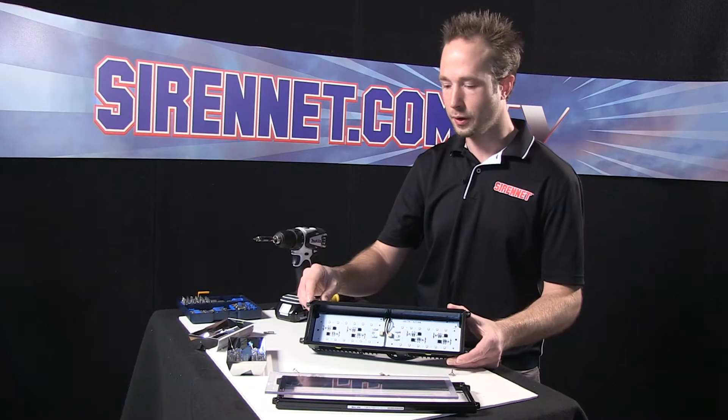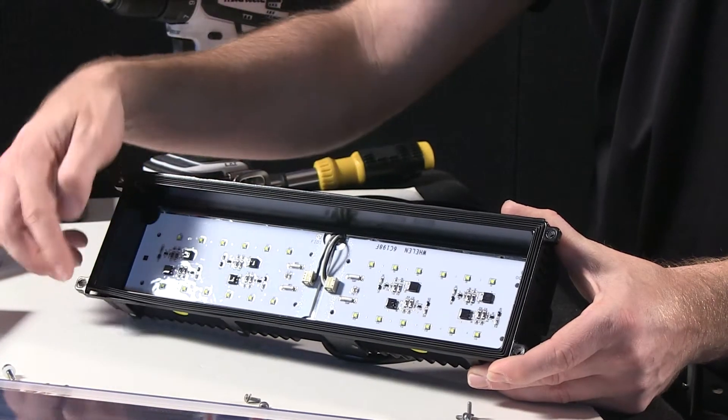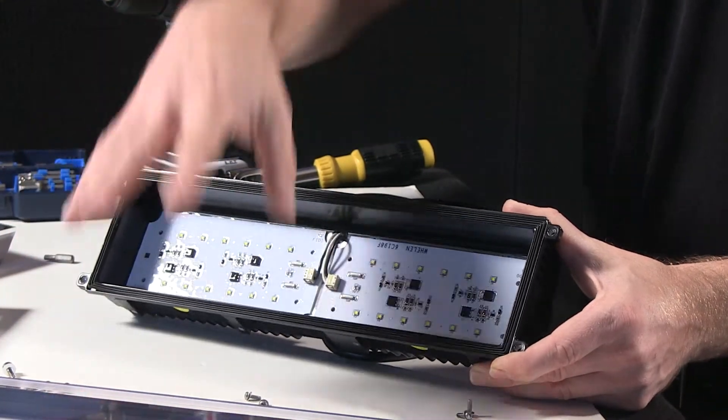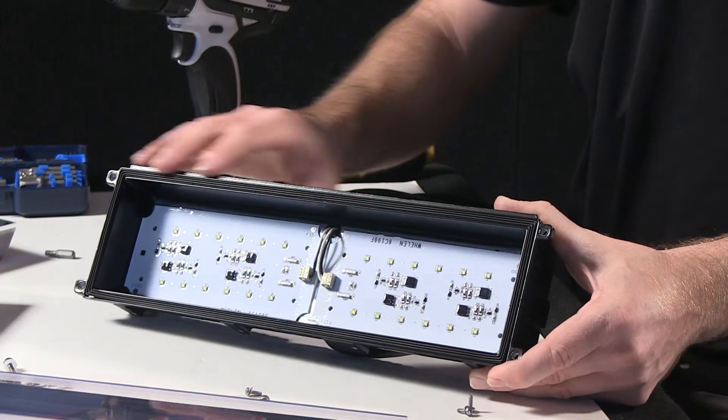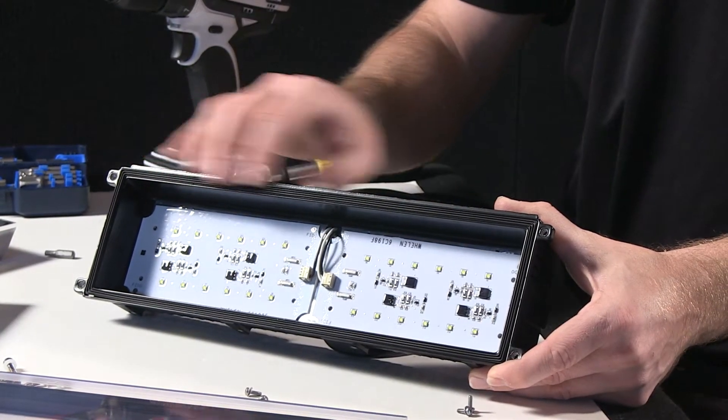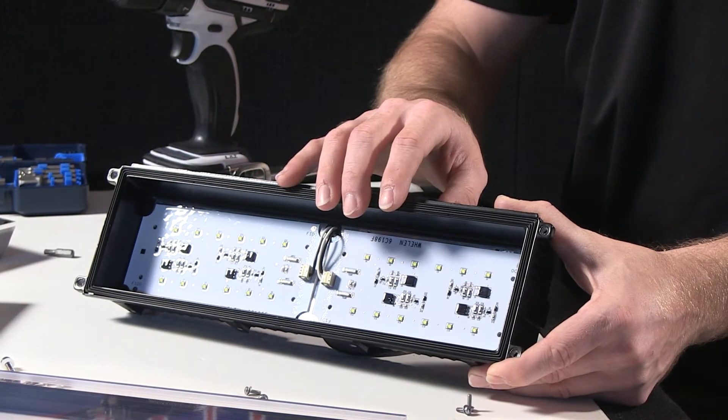Inside the unit here, you may have noticed there's a black gasket. This helps to seal the front lens and front face onto the housing assembly here, again creating a barrier against moisture that can come into the unit.